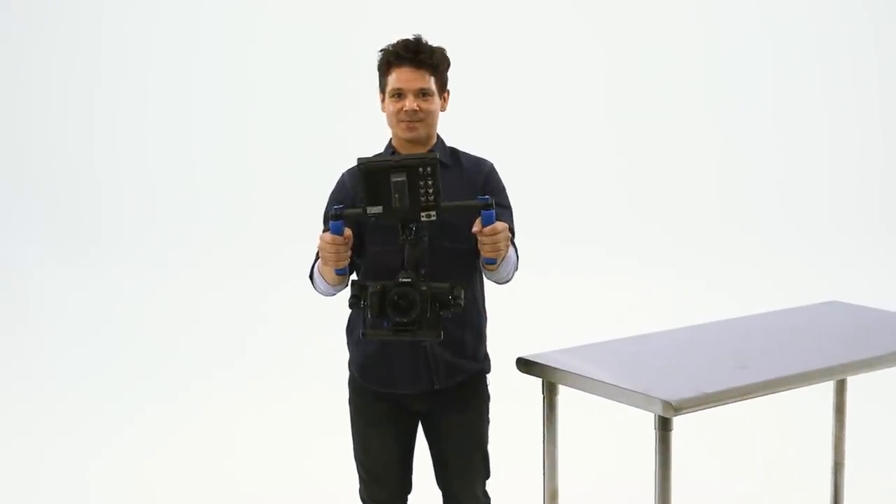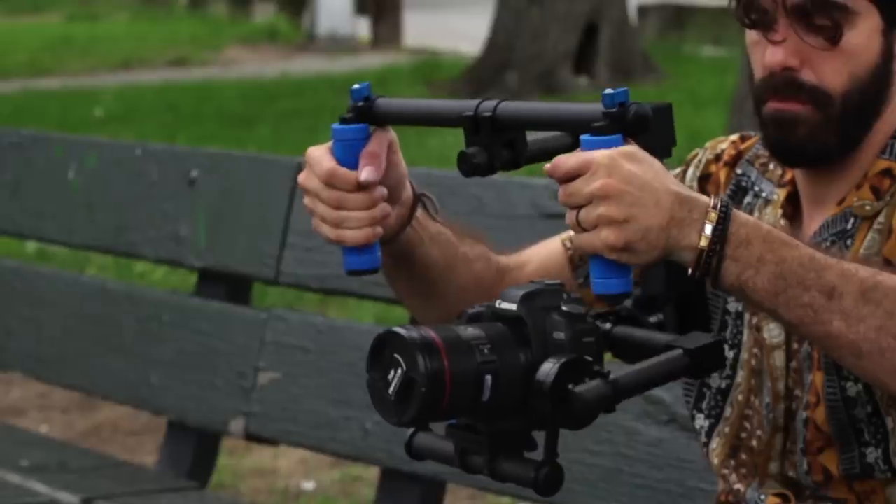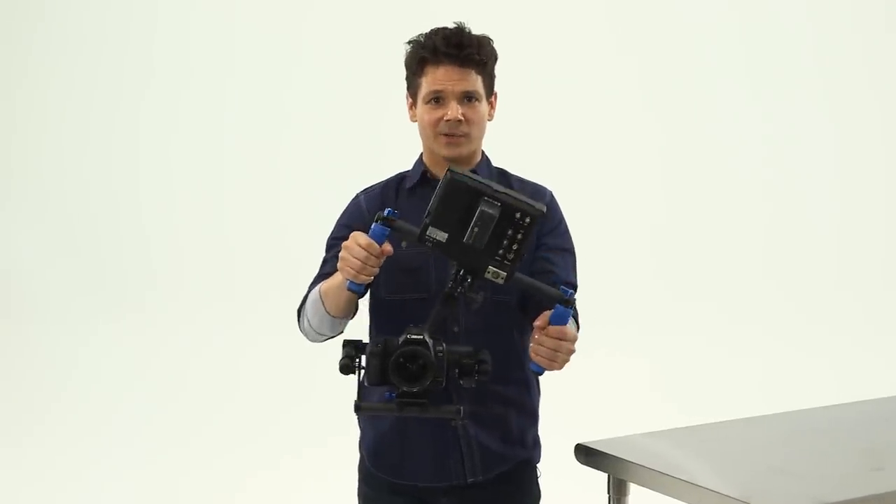This two-axis gyro stabilizer is ready to shoot with cameras up to five and a half pounds. This intelligent stabilization system maintains a constant, smooth image with lenses under 100 millimeters for up to one hour with a fully charged battery. That brings a whole new meaning to the run and gun thing.